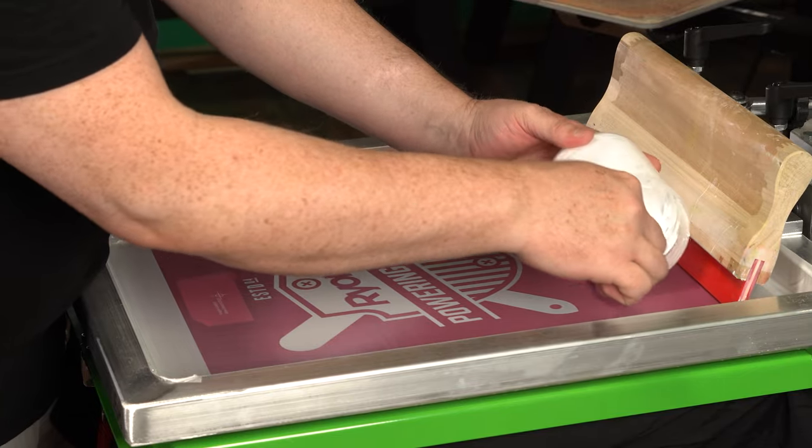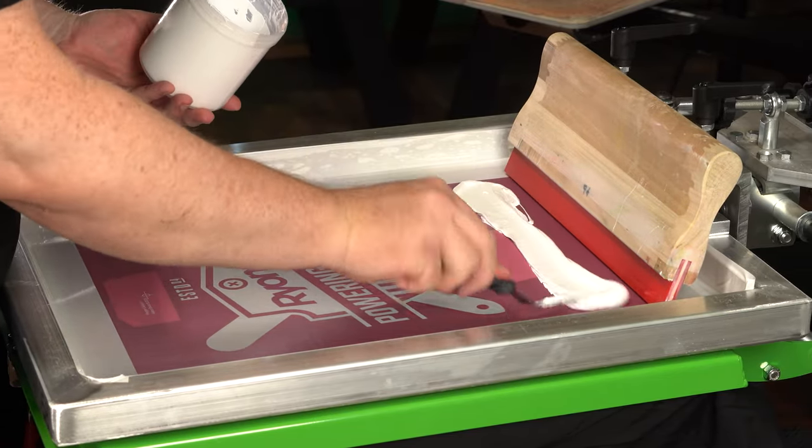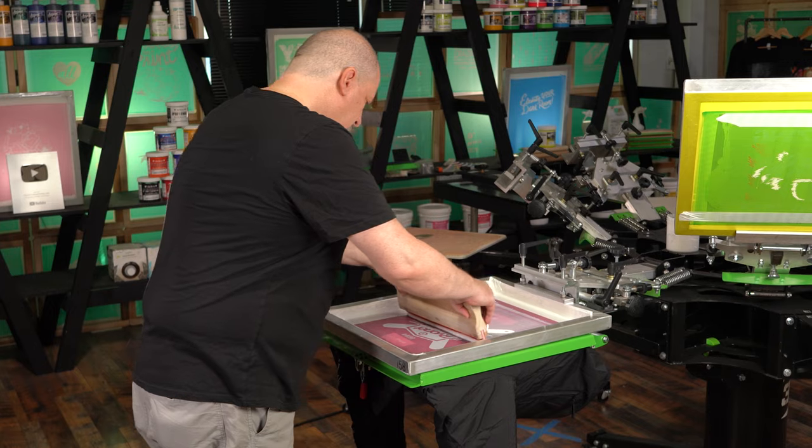Epic Hugger Catalyst activates upon exposure to moisture in the air. The amount of moisture exposure determines the shelf life of the mixed ink. The shelf life of your mixed ink is typically no more than eight hours.